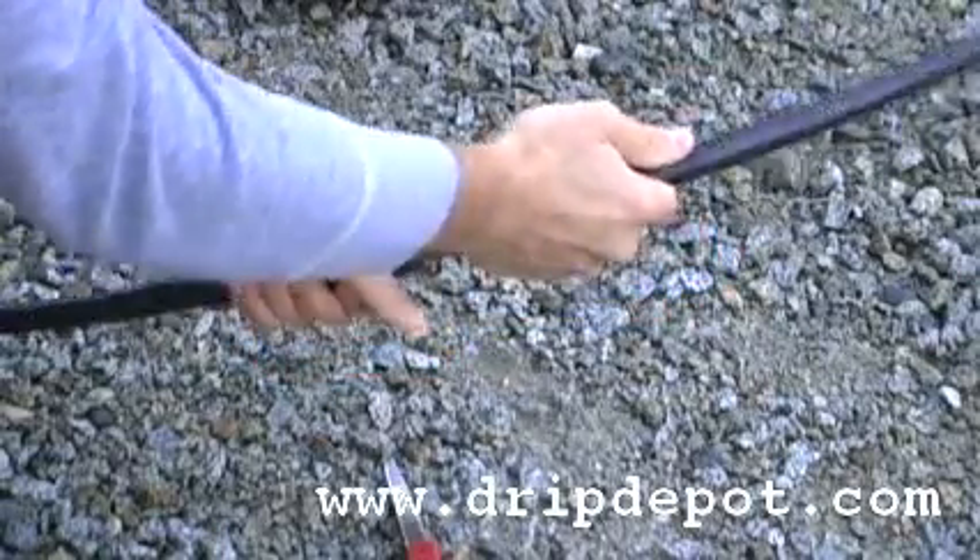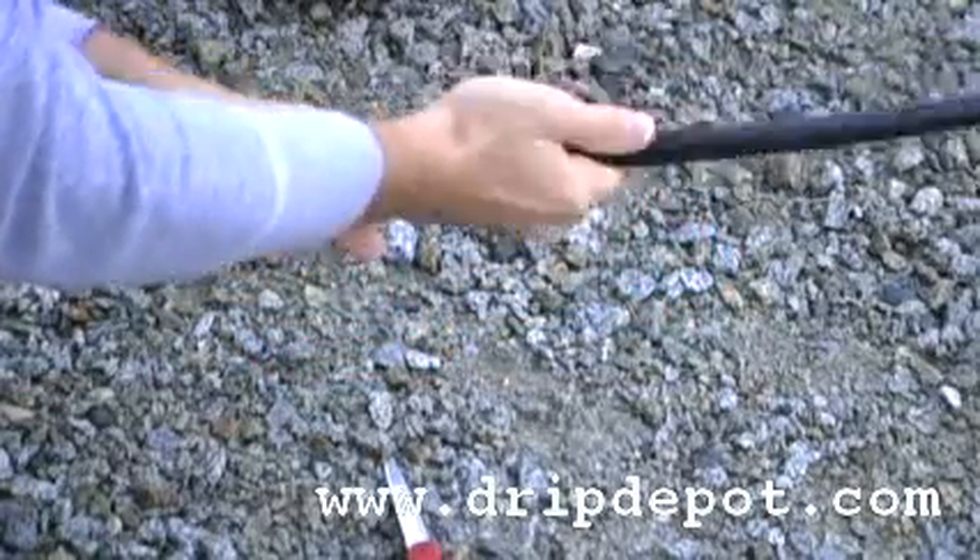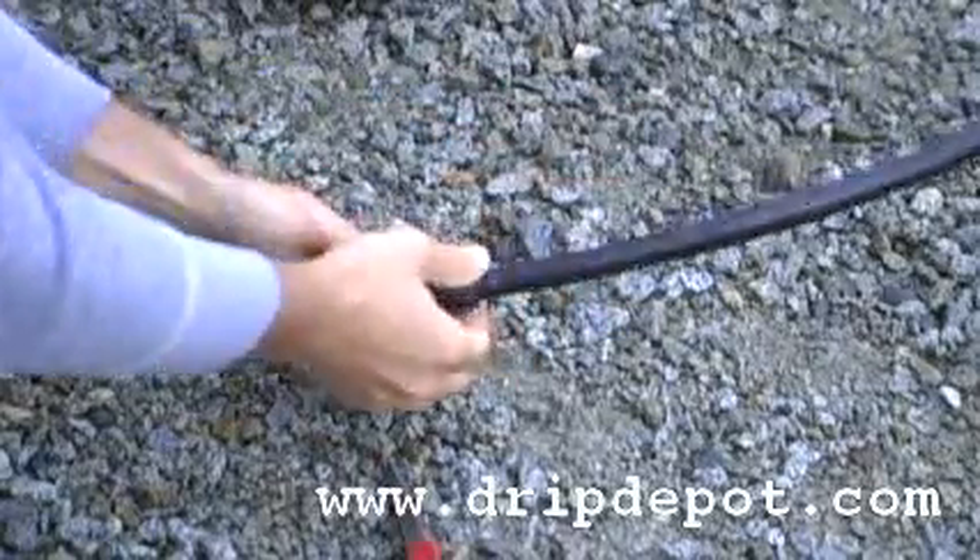Once both sides of your tubing have been connected to the half inch permalock hose coupler, your system is ready to use again.